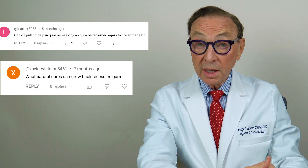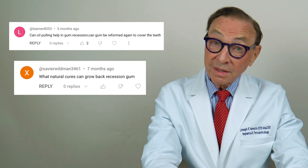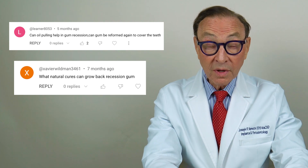People ask me, can this be treated without surgery? Well, it can't — not that I know of. Can it be treated at home? No, not that I know of. And normally, the way I would treat this is with the pinhole technique.